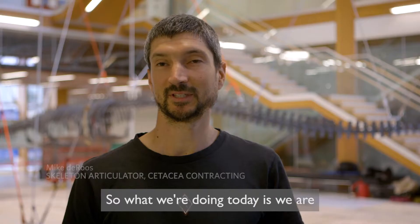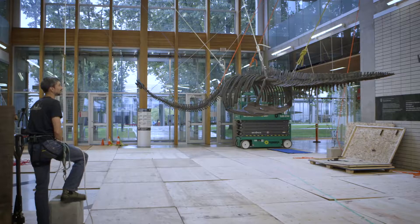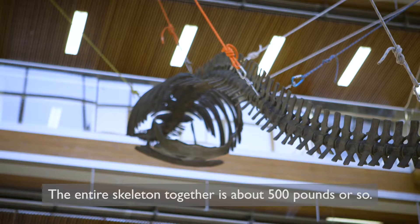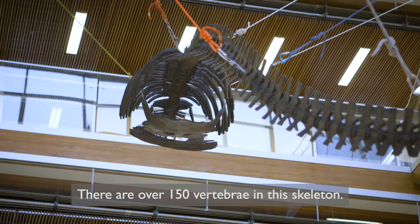So what we're doing today is we are assembling and installing the skeleton of an elasmosaurus. The entire skeleton together is about 500 pounds or so, and there are over 150 vertebrae in this skeleton.